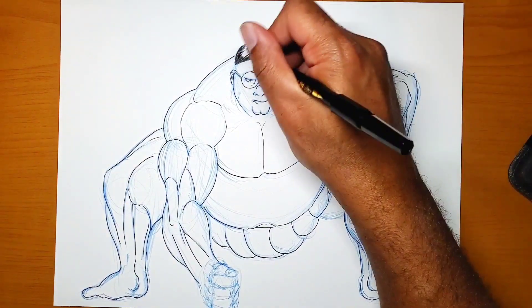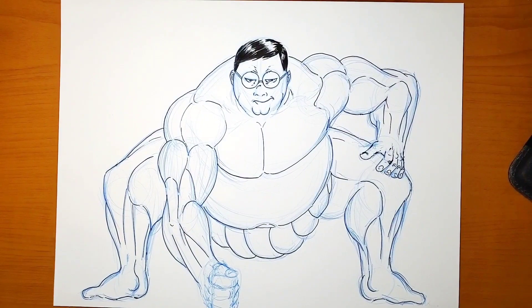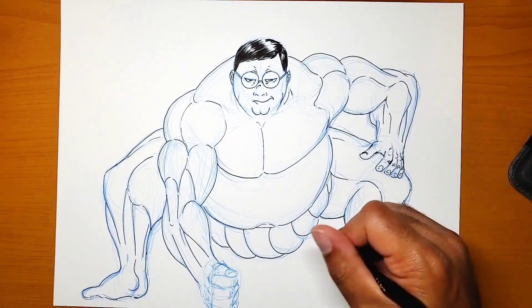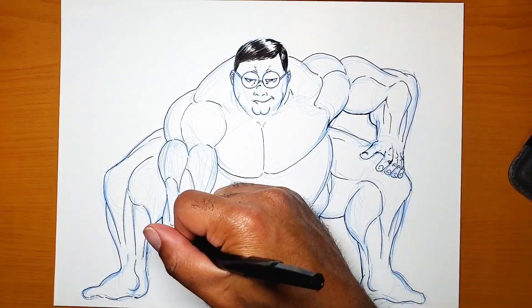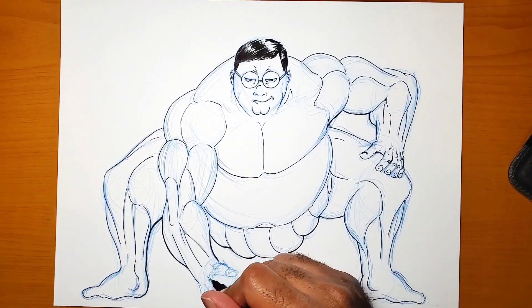Right now I'm getting the hair in with a pen — it's a double-sided pen. It has a heavy brush tip on the back side and a thin brush on the front part of it. I use this pen a lot for many of my drawings.